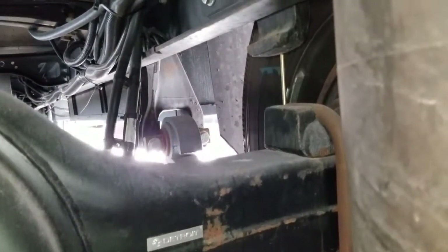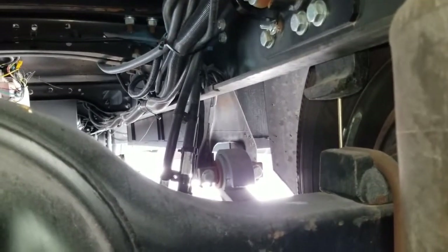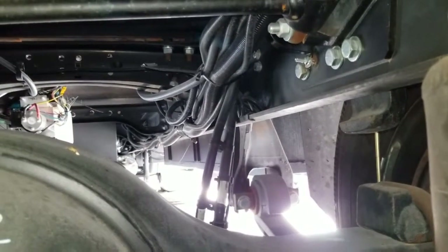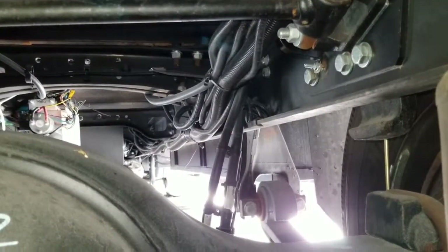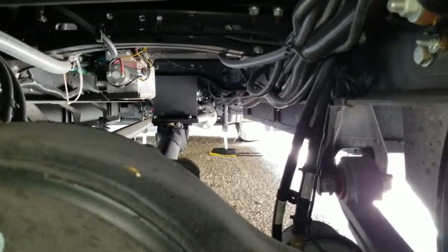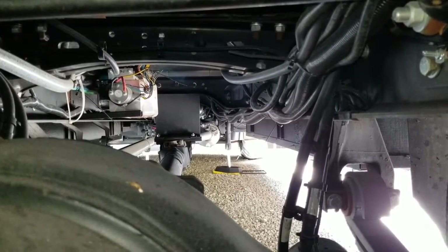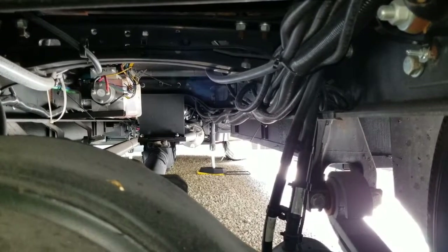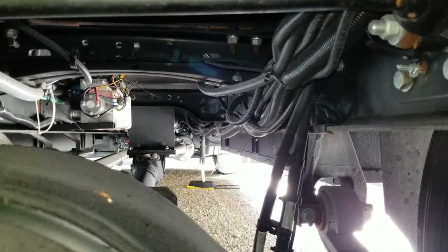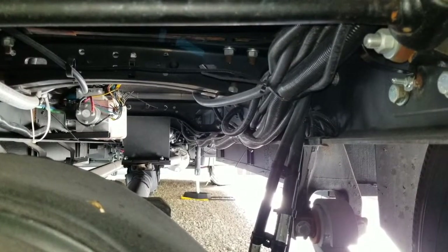The worst thing that can happen to you, and I said this in my previous video, is being on a trip and having a breakdown. When you are familiar with your RV chassis and you know something is wrong before your trip, you have a chance to correct it. I just wanted to update that information for you. Everybody enjoy the journey, because remember it's not about the destination, it's about what happens before you get there. Thanks for watching, subscribe to my channel, give me a like, and see you on the road!